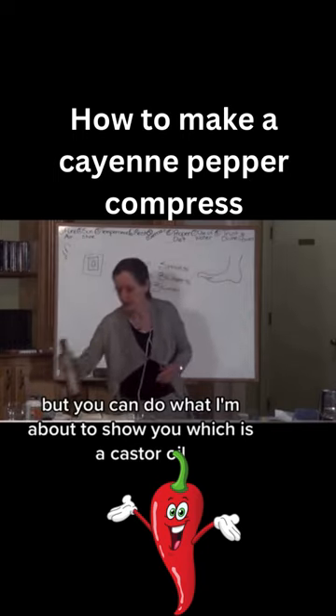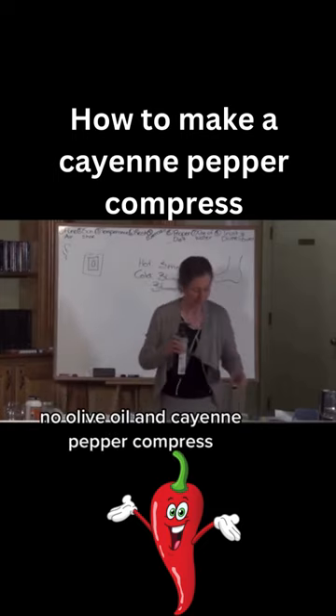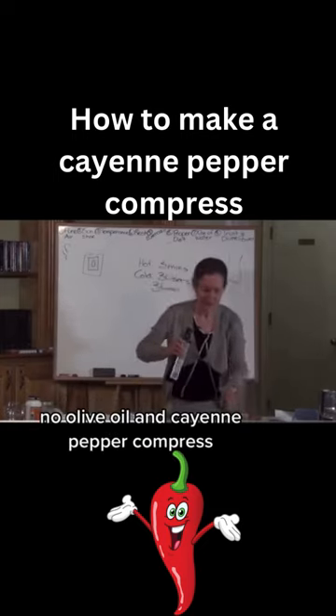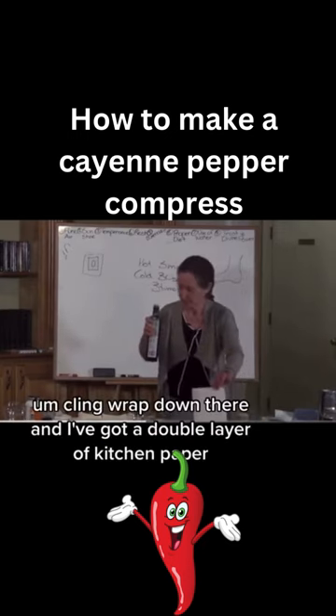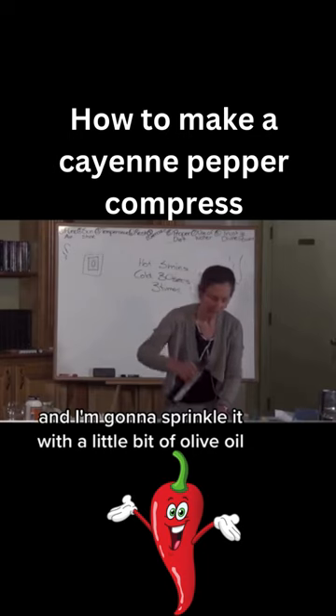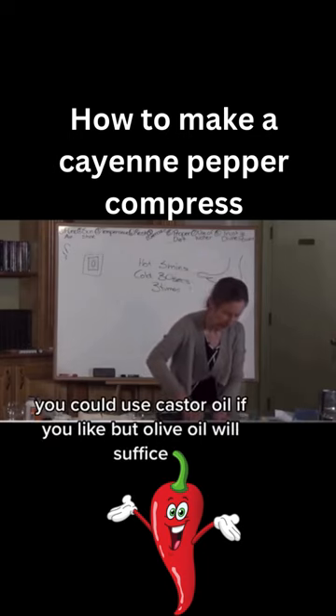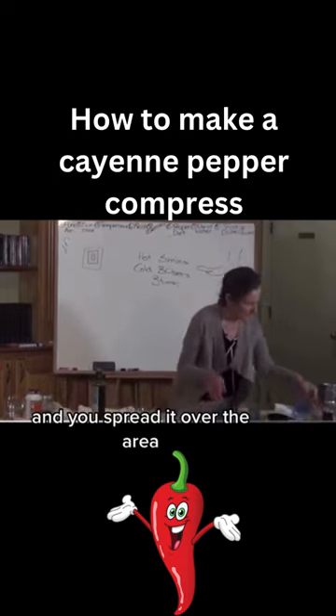What I'm about to show you is a castor oil, olive oil, and cayenne pepper compress. I've got cling wrap down there and a double layer of kitchen paper, and I'm going to sprinkle it with a little bit of olive oil. You could use castor oil if you like, but olive oil will suffice, and you spread it over the area.